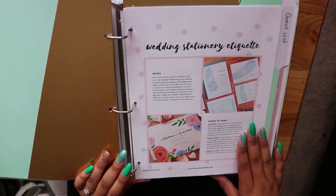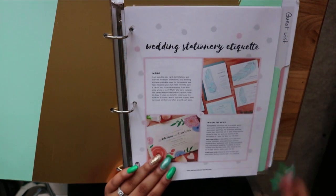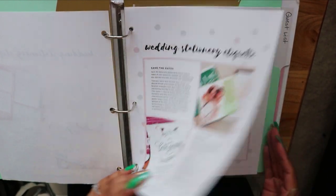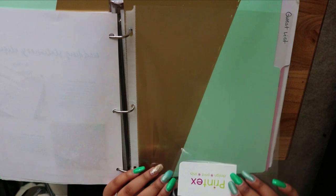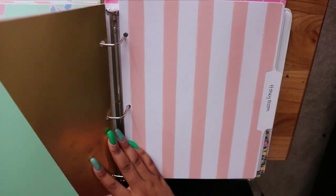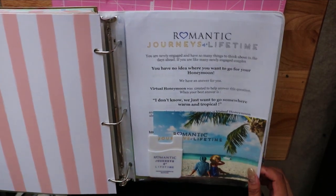This is the save the dates and invitations section. I have information on when to send your save the dates and thank-you cards — it's called 'wedding stationery etiquette' and it's also from botanicalpaperworks.com. So when it comes time to do this, I'll read over it and be more prepared. I also have a business card from a printing company. Then there's the guest list section, and a florist and florals section which has nothing in it yet.